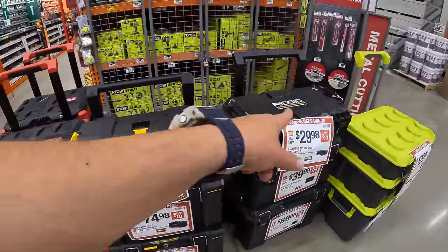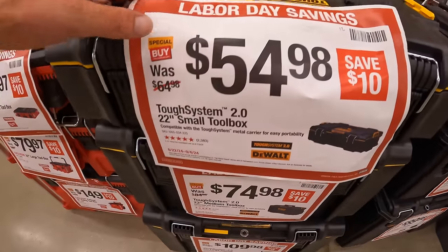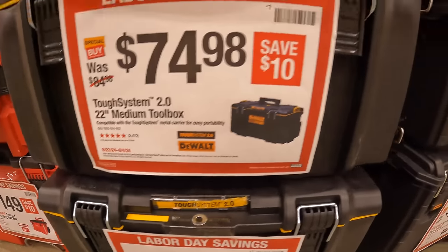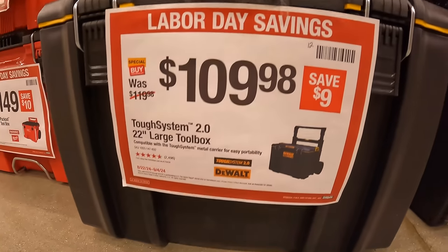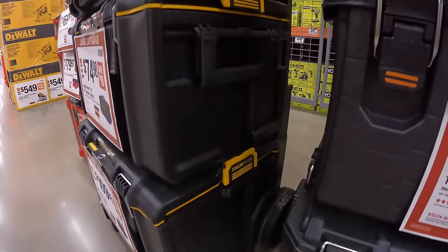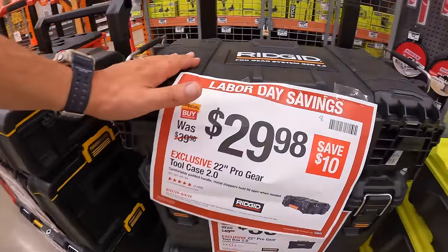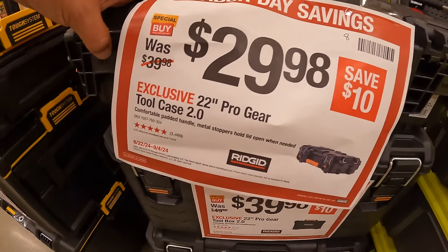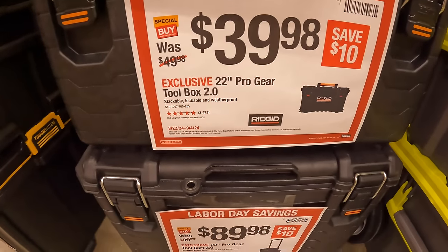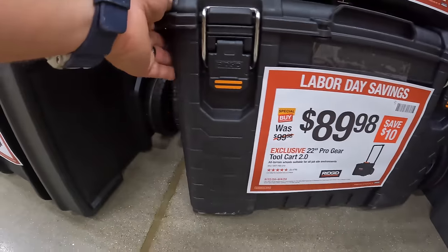DeWalt and Ridgid also have some great sales on tool module units — save $10 on each unit. DeWalt: $54.98 for their small toolbox, $109.98 for the medium toolbox, and $109.98 for the large toolbox with wheels and handle. Ridgid: $29.98 for their small top unit, $39.98 for their middle unit, and $89.98 for their tool cart — the bottom rolling unit.